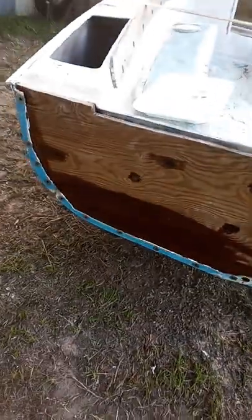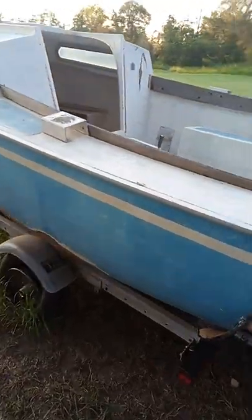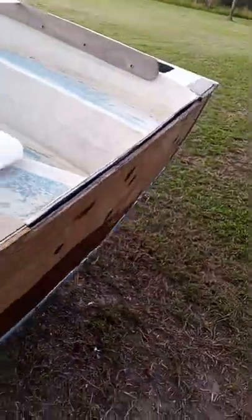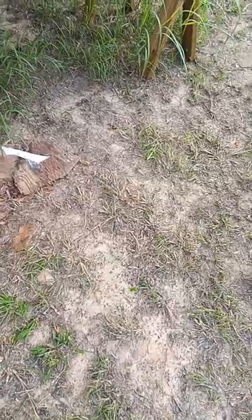I was also able to get the rudder rebuilt — it was pretty well rotted out. All that remains of the old rudder is right here; it was rough, but I had enough of it to get dimensions. I used the same half-inch marine plywood to make new cheeks. I've got a little more sanding to do on them, and then the next step is to encase them in epoxy for a maintenance-free seal.